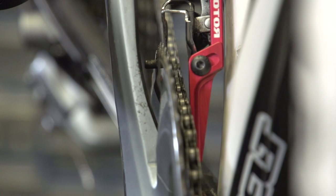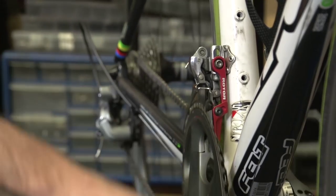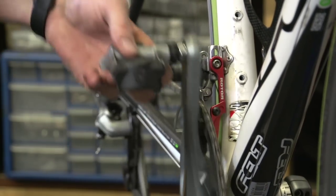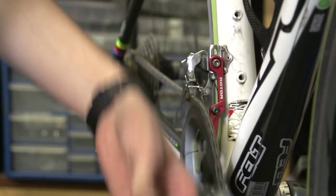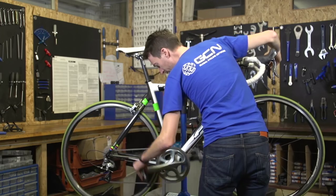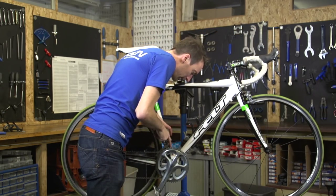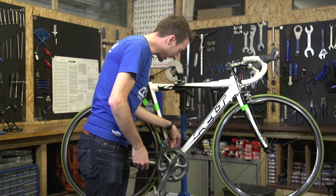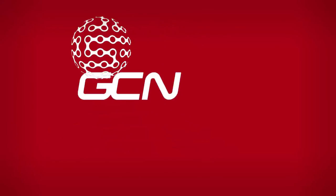Quick look at the front mech. I think that's pretty much where it needs to be. The front mech is still properly indexed, going up and down perfectly. The chain catcher's really nice and close to the inner chain ring and the chain to prevent it dropping off. Everything's working smoothly.